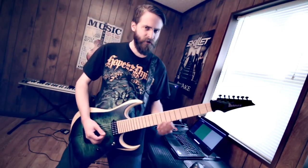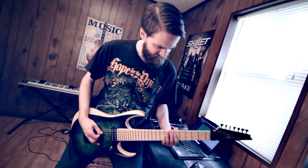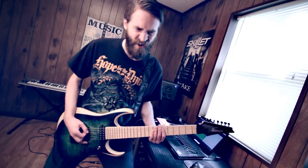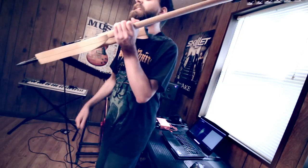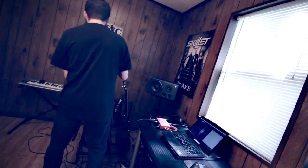You know, I bet if I got an eight or a nine string, I'm gonna be even heavier. I mean, listen how heavy that is. How much djent could a djent head djent if a djent head could djent djent? You know what? Forget about seven strings. I'm gonna take this back and get an eight string guitar. That's what. And then maybe a nine string.